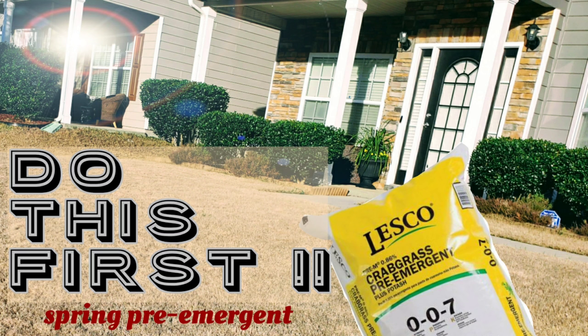So what exactly is pre-emergent? Pre-emergent is a chemical that you can get from Amazon, from your box store, Home Depot, Lowe's, that will actually prevent weeds from germinating during the spring and winter months.